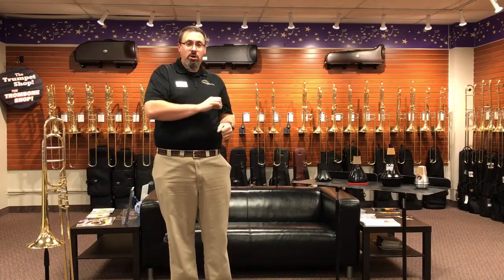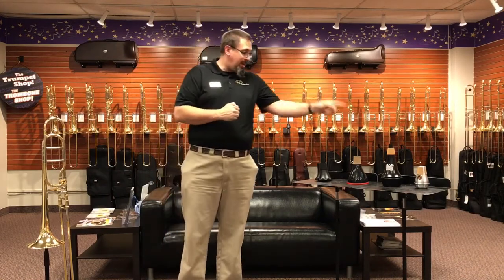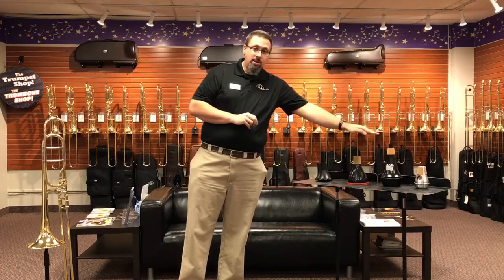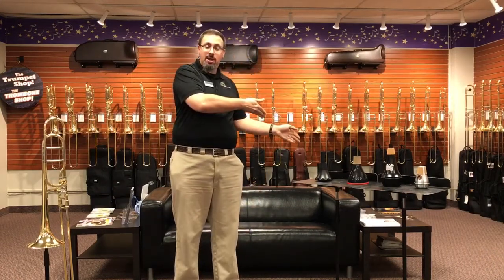Today, I'm going to play for you on four of the more popular practice mutes you see out there: the ProTech Liberty practice mute, the Denis Wick practice mute, the Shh mute, and the Yamaha Silent Brass.